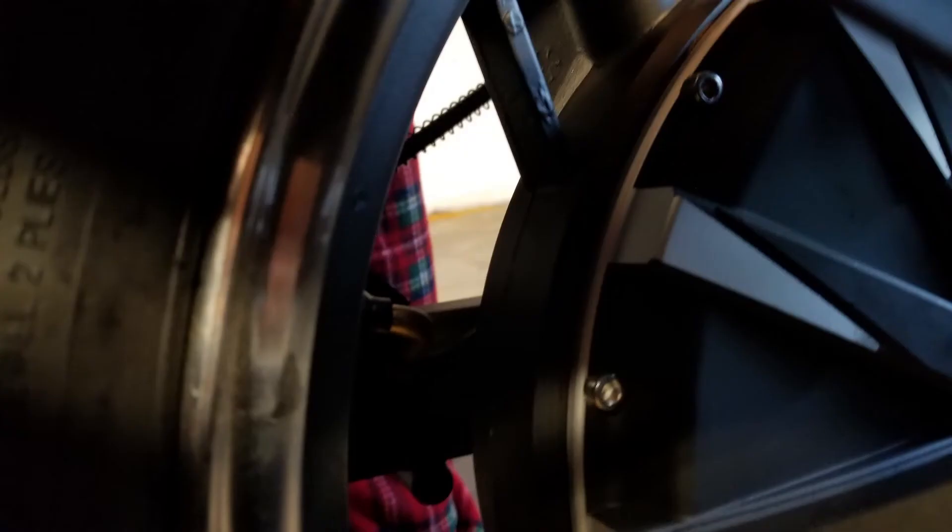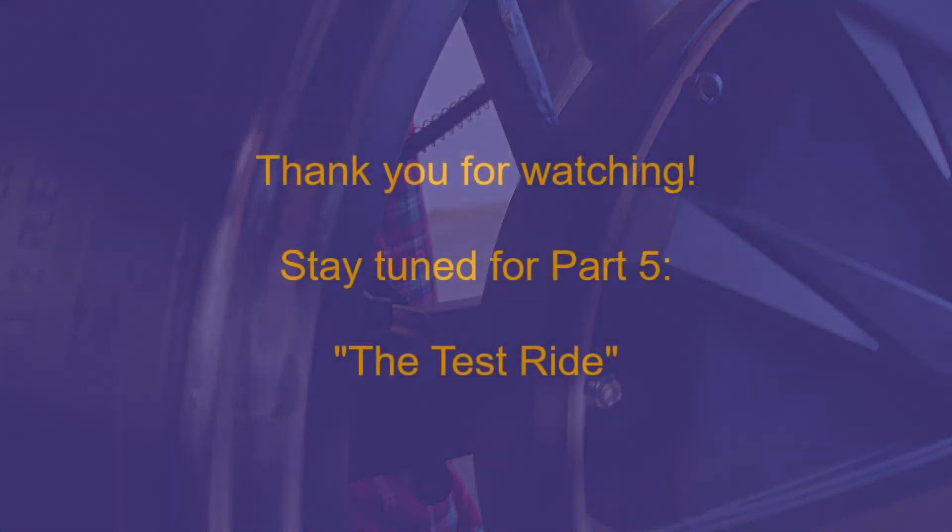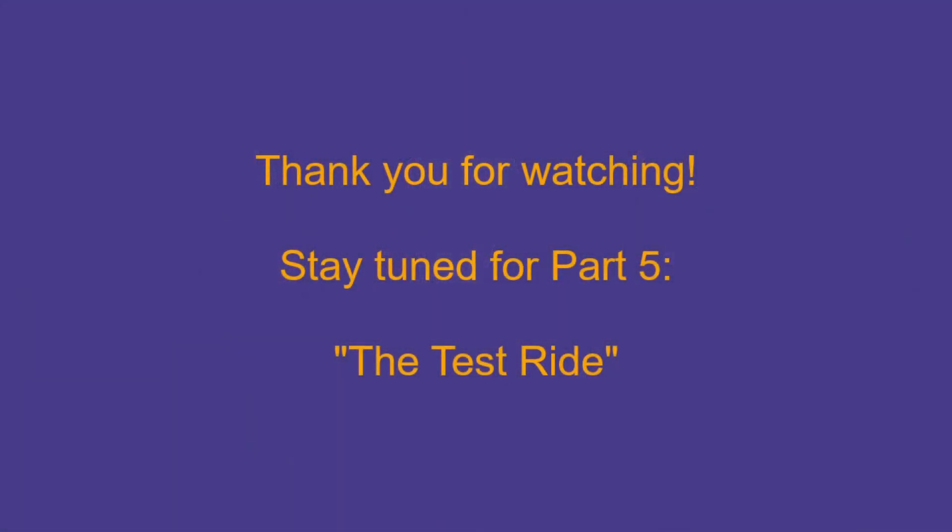Oh well, it is what it is. Please stay tuned for my next video in the series covering the test ride and the top speed check. Until then, take care and thank you for watching.